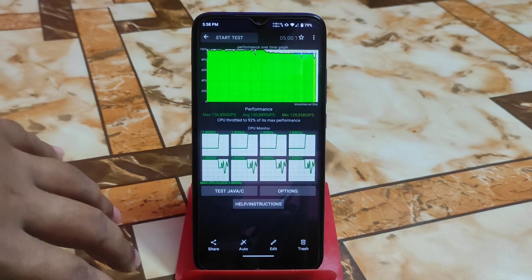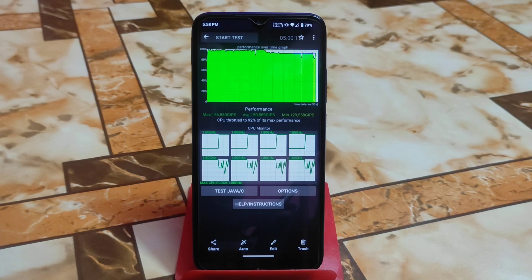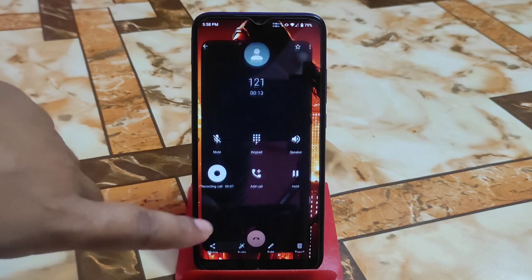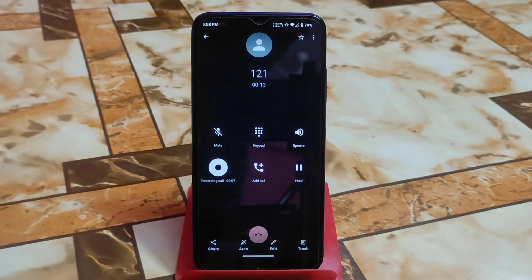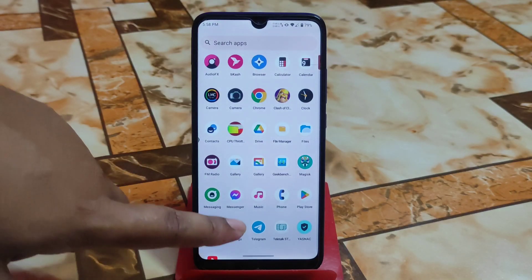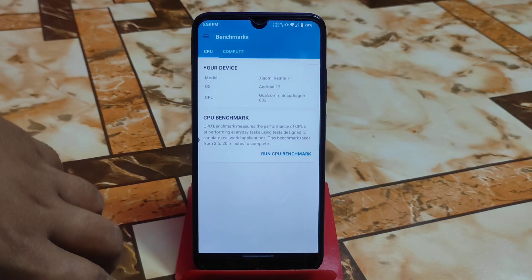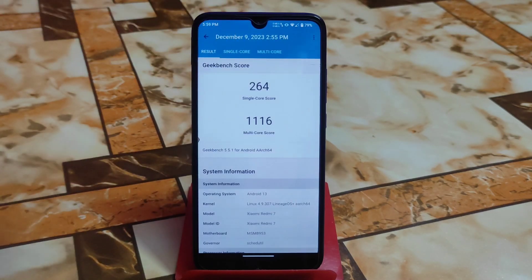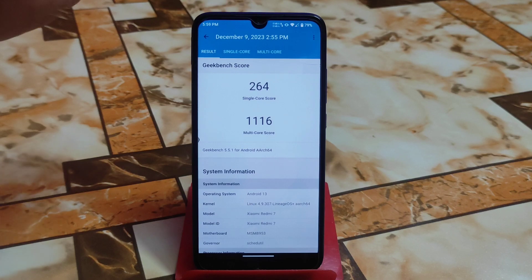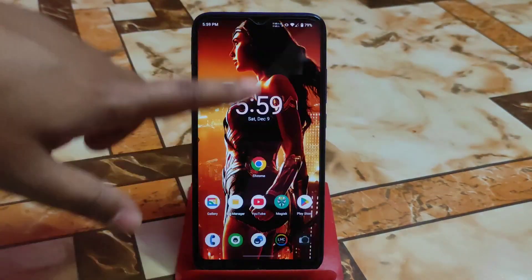Now about performance, which is very very impressive — 92 percent of its max performance. Here is the call recording option: when you make a phone call just click on the recording option and it will start recording. The Geekbench score is also impressive. You can play games without any issue because the LineageOS kernel is used in this build. 264 single-core, 1116 multi-core — always stable, pretty smooth experience.